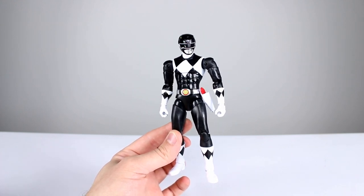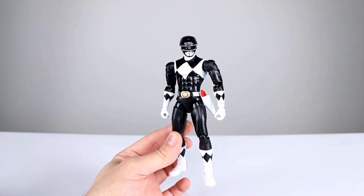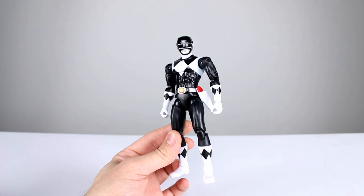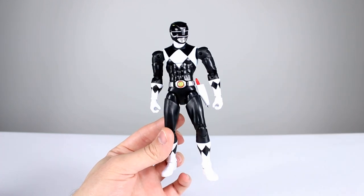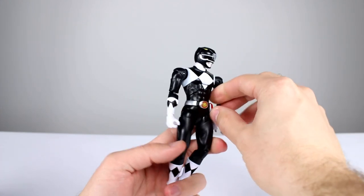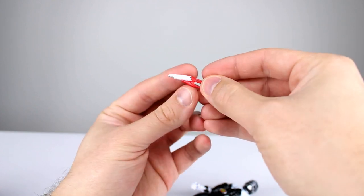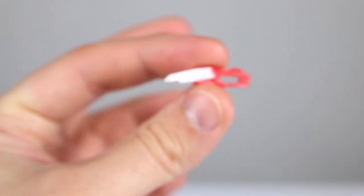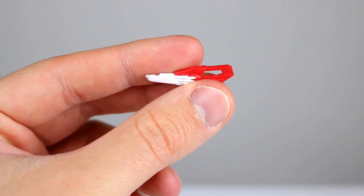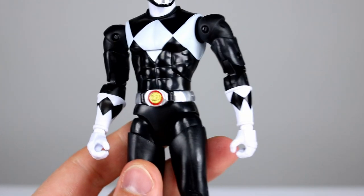This guy does not come with the accessories that the Green Ranger did. He only has the blade blaster — I always forget the name of that primary weapon. They don't have any interchangeable hands or anything else. I guess technically the holster counts as an accessory too, but that's it. The accessory has some silver, red, and white paint, but it's not terribly sculpted — just not anything special. They can hold it, but there's no alternate gun version; what you see is what you get.